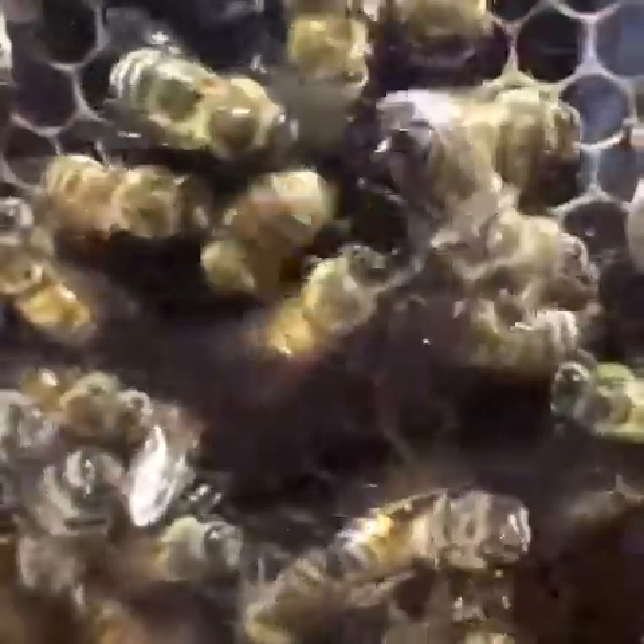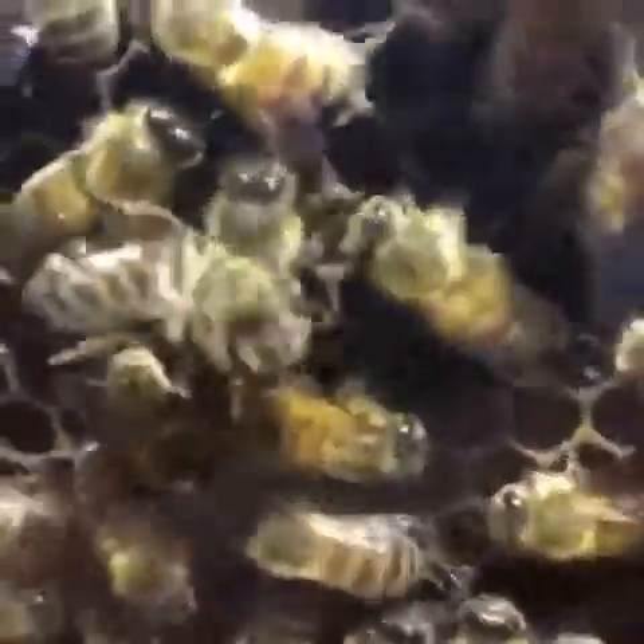When a forager returns to the colony with pollen or nectar, she wants to tell her sisters where the flowers are located, and she does it by dancing a waggle dance.